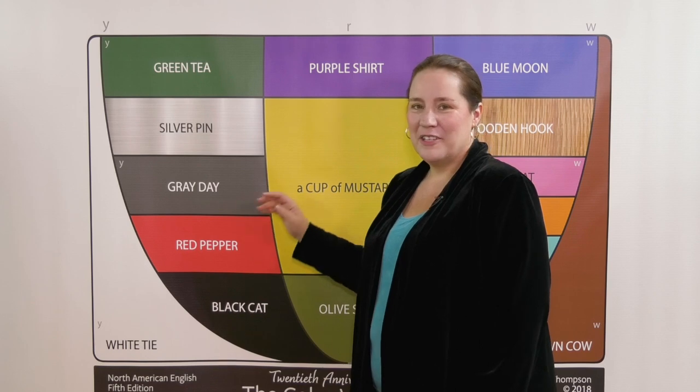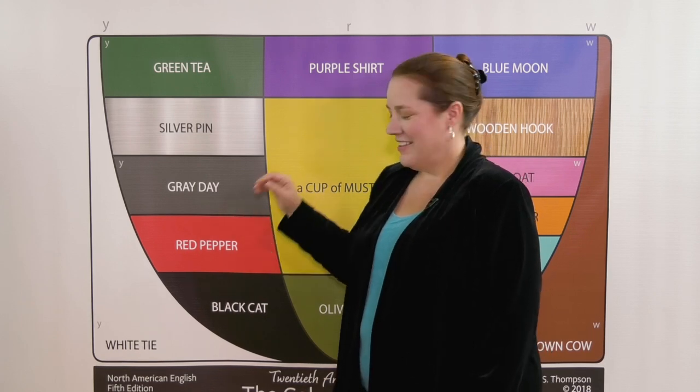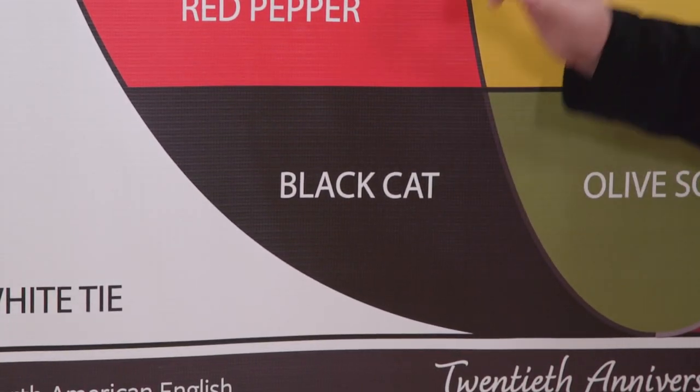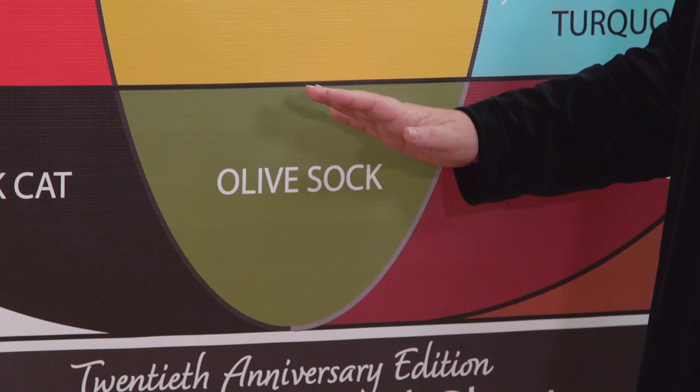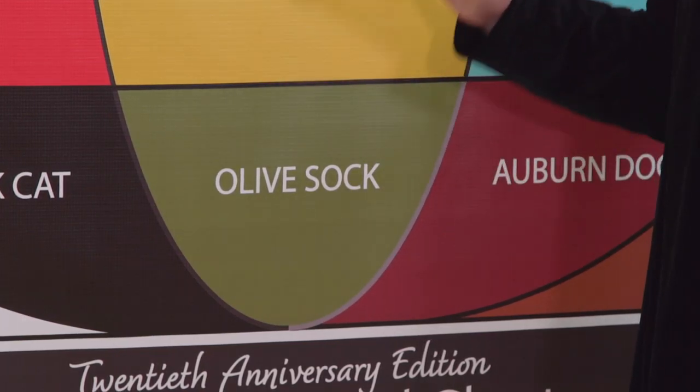E — red pepper — E. A — black cat — A. Ah — olive sock — ah.